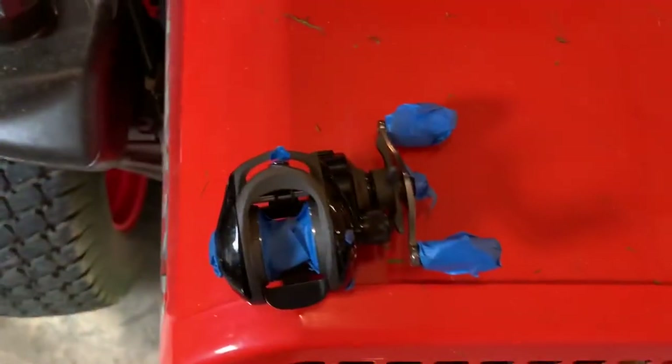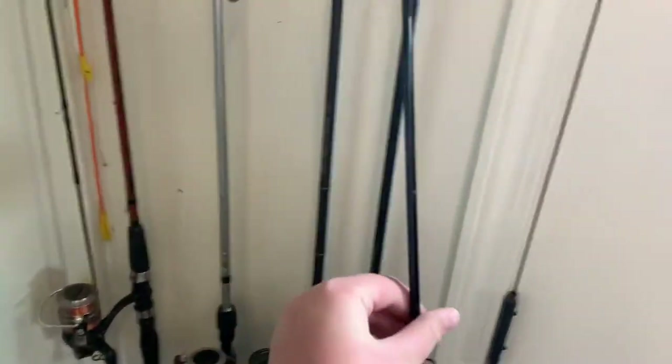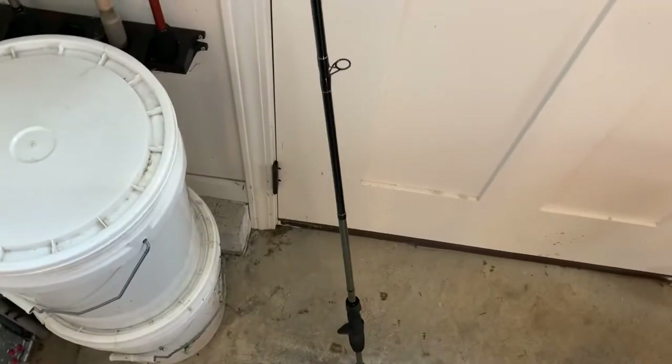Alright guys, so I got it all taped up the way I want it. Got all the important parts taped up and the stuff that I want to keep black for now. And if this video gets 10 likes, I will customize the pull with it — 10 likes and I'll customize the pull to match.